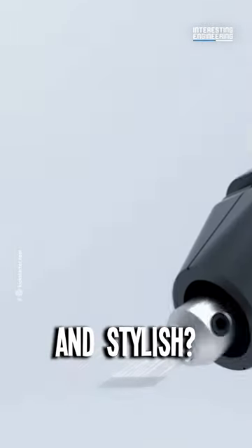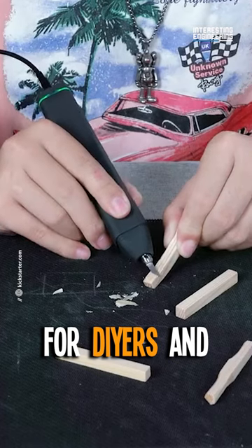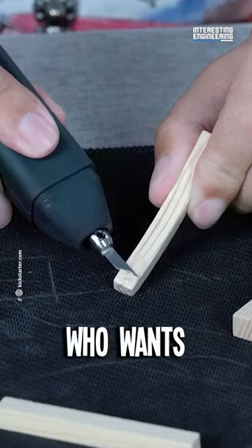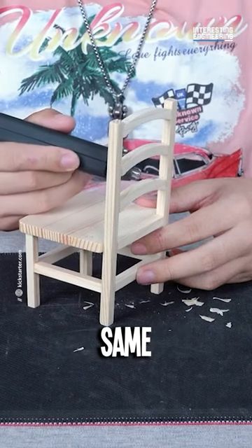Pocket size? Check. Modern and stylish? Double check. It's a revelation — not just for DIYers and professionals, but for anyone who wants to cut without the strain. Comfort and control: two sides of the same Magic Cutter coin.